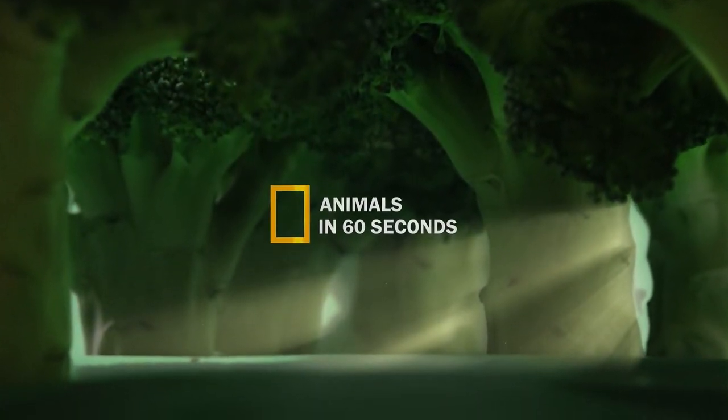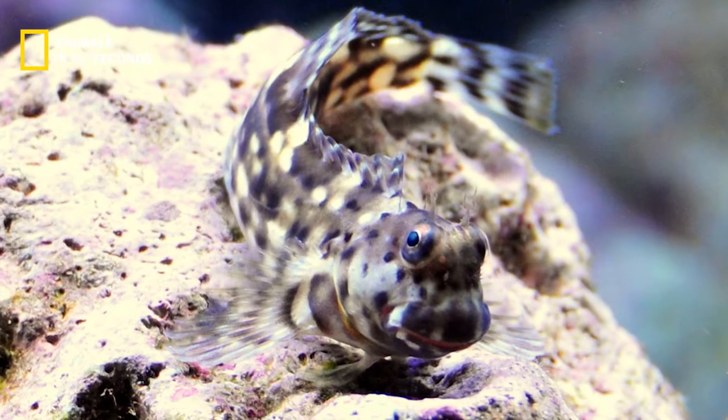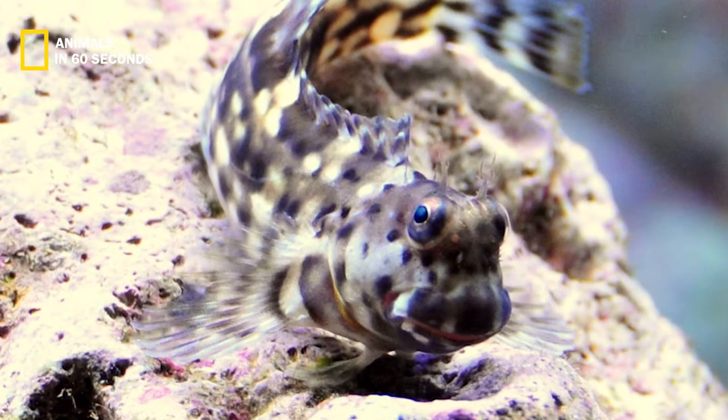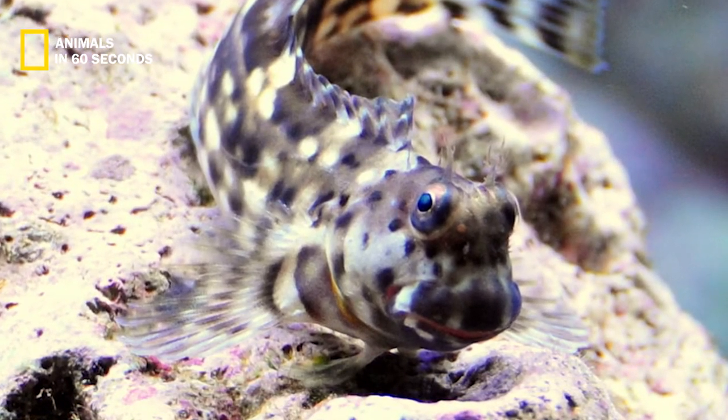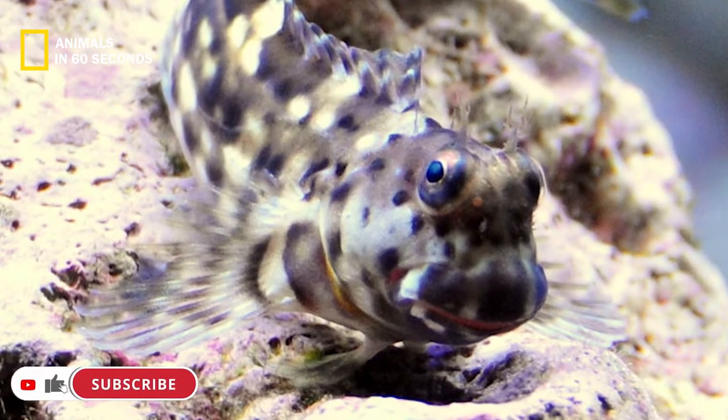Usually between April and June, the lawnmower blenny spawns in the late spring and early summer. The mating is triggered by elevated temperature, which dedicated pet owners can reproduce in their aquarium.